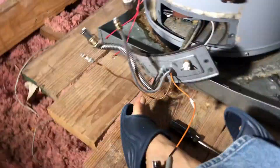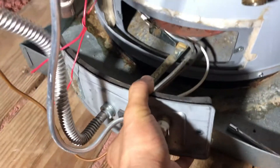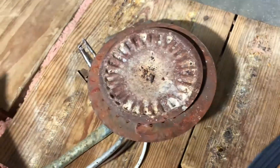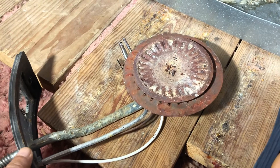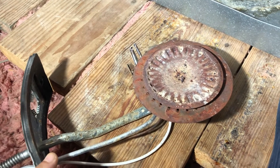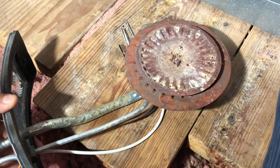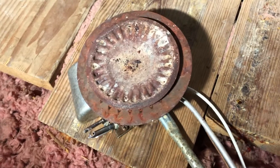It looks pretty beat up. This hot water heater is seven years old, and in this house they last about ten years. What I'm trying to do is salvage this for another three more years with minimal investment — I know in about three years I'm going to have to replace the whole thing. So I'm going to see if I can just clean it.